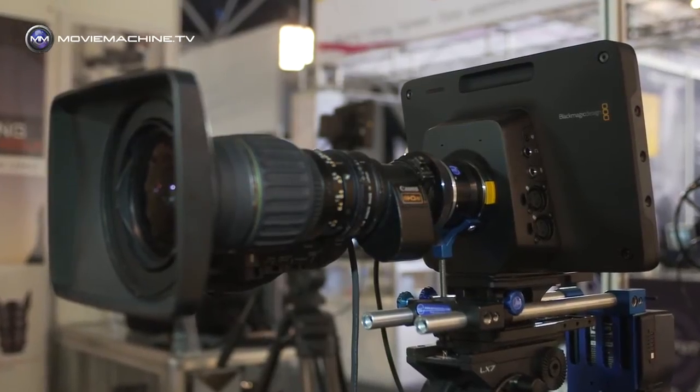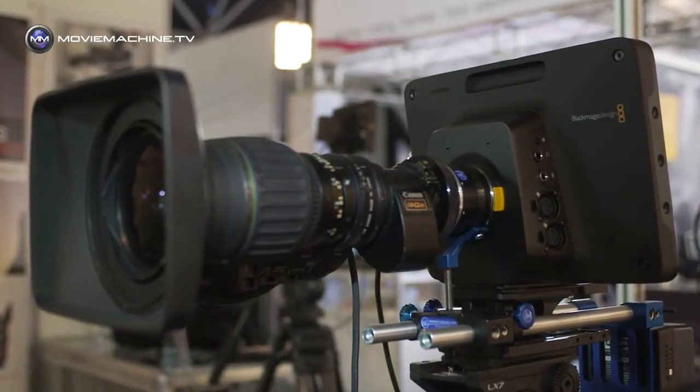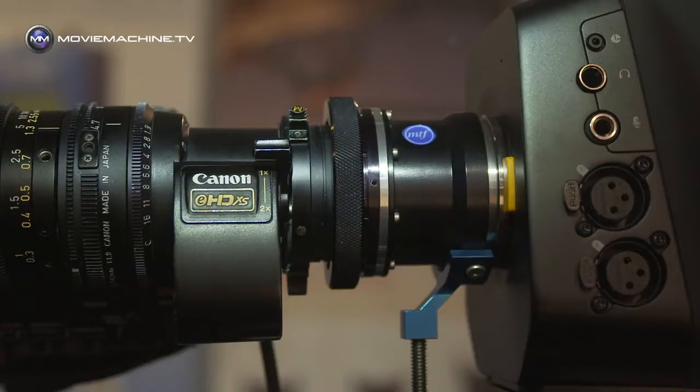Mike, we're looking at the Blackmagic studio camera here. They built it with a micro four-thirds mount, but a lot of studio cameras need a lot more than a micro four-thirds mount. Tell us what this wonderful innovative solution you've come up with does to let us put what would traditionally be a studio lens on what is a studio camera.